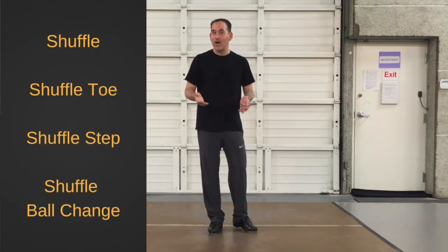What do we know now after all of these lessons with shuffle, shuffle toe, shuffle step, shuffle ball change?